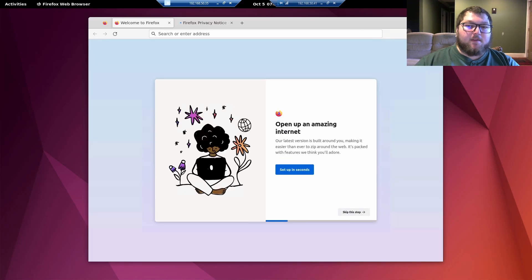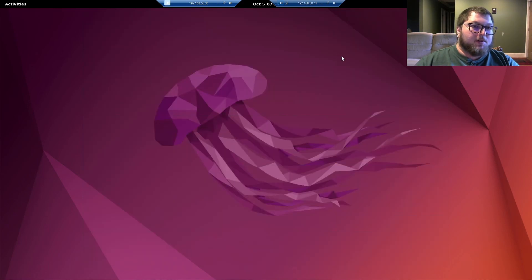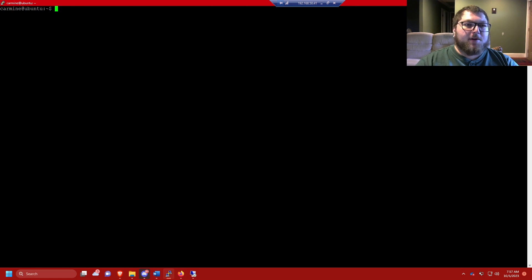Now I can actually RDP into the Ubuntu machine and access it from anywhere on the network — whether I'm on my laptop or one of my VMs. It's really nice instead of having to use VNC; I can just RDP in from any of my Windows machines, which is probably what you'll be using by default.